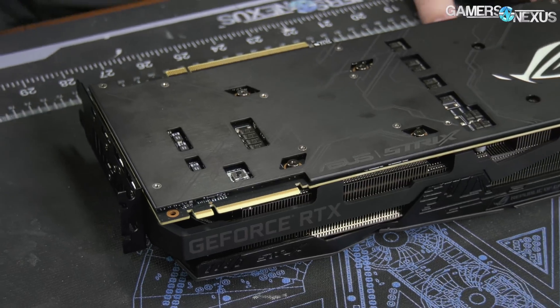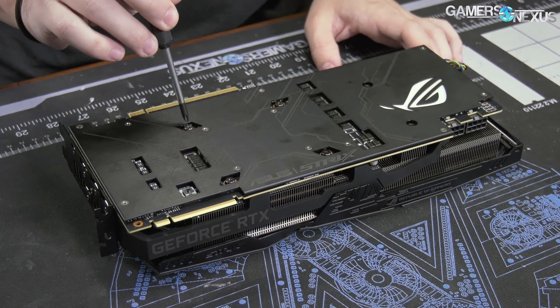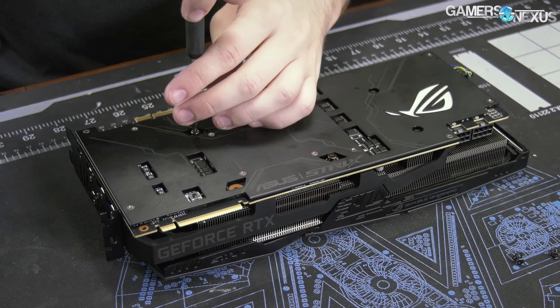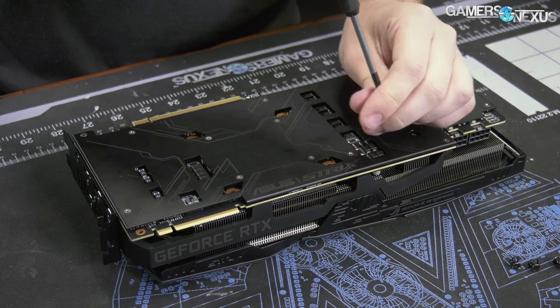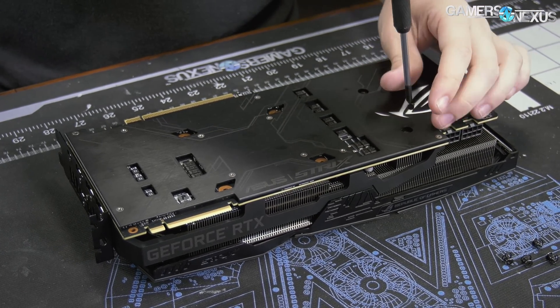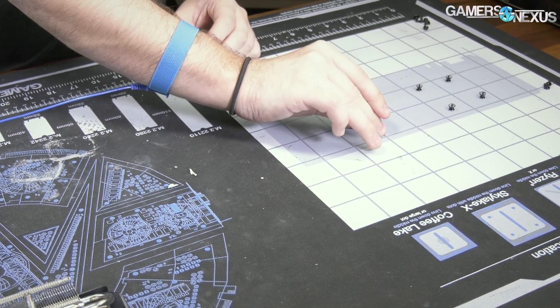Let's start taking it apart — this one should be pretty easy. It's got a total of six screws on the backside. The first four screws go straight into the large aluminum fin stack. It should still have a nickel-plated copper cold plate on it — we'll find out in a moment, but otherwise all the fins are aluminum. Then we have two screws just for support structure, screwing into the base plate on the other side.